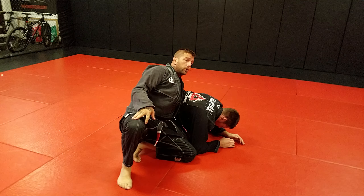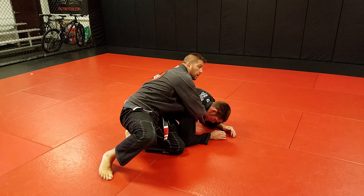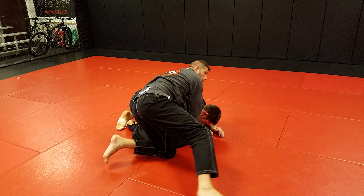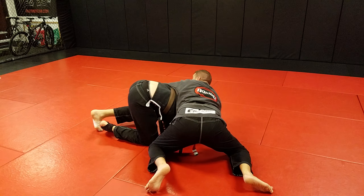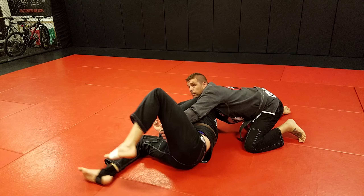My far side's grabbing his lapel and I'm grabbing it over here like a clock choke. My hand's gonna come up his thigh and I'm gonna walk on my knees towards his head. It won't work over here — you gotta walk underneath towards his head to turn him over.